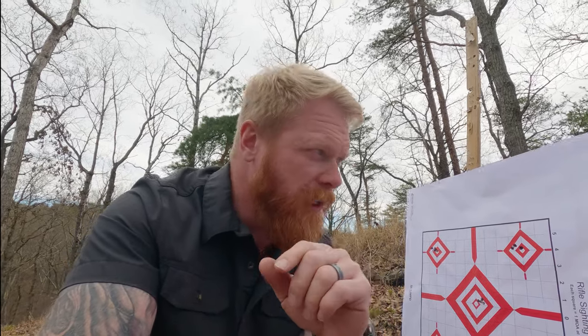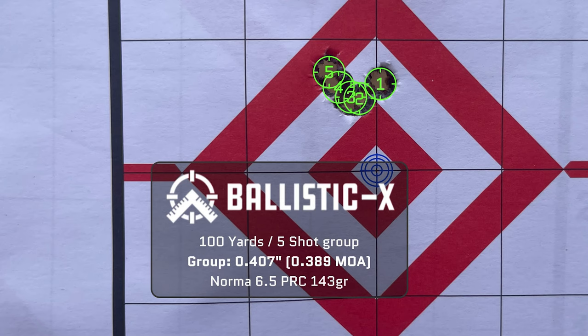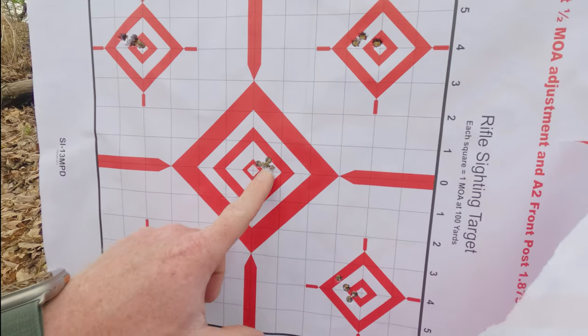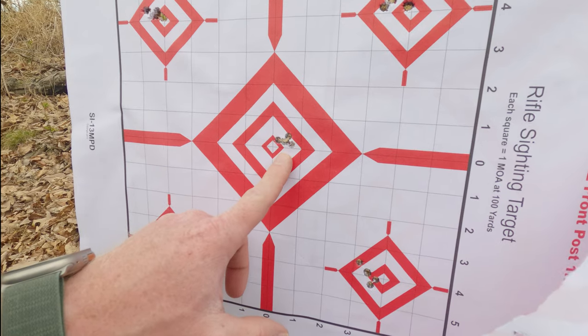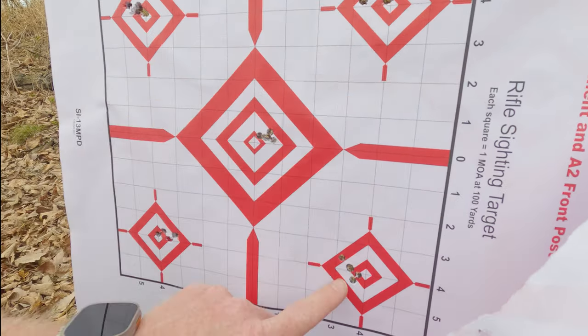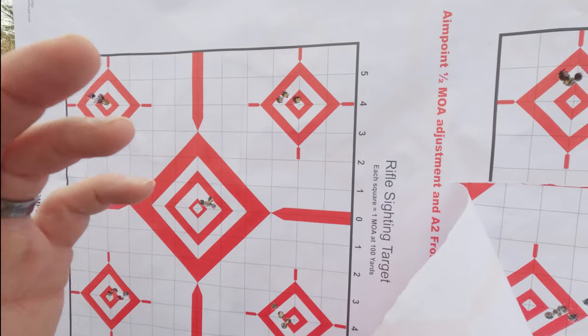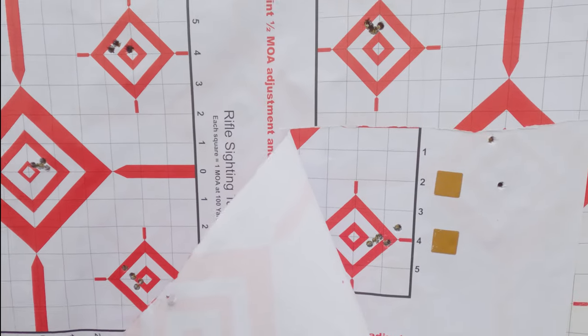Then I remembered I have some 6.5 PRC Norma 142 grain, and this is the best group I shot with that — 0.38 MOA, just below 0.4 MOA. Here was another one I shot — pretty similar results, I think that's 0.42 MOA. On those upper targets I was basically zeroing and making adjustments in between, but I could tell those were grouping and I was getting predictable impacts with the Norma.